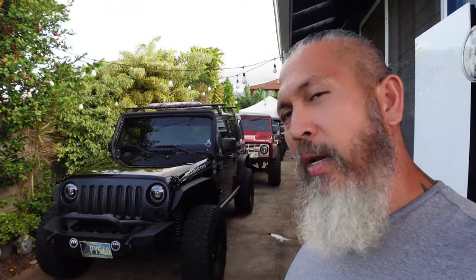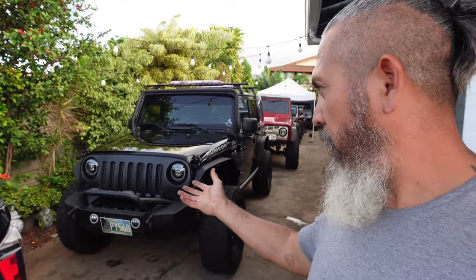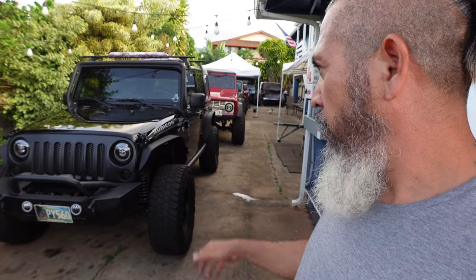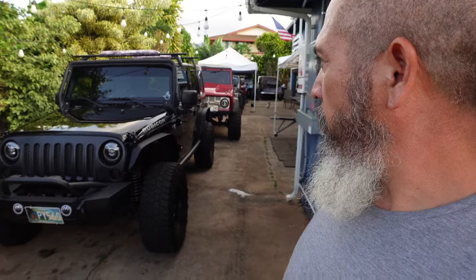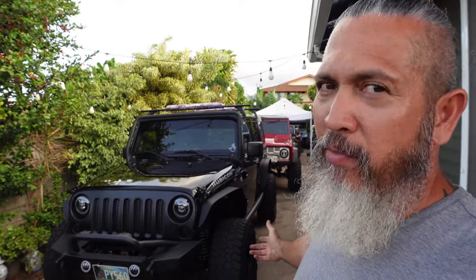Real quick before I let you go — I don't know if you remember this, but this is a 2009 Rubicon project. I've got it all up and running now. Lots of new upgrades: LED lights, front and rear bumper — I'm waiting for the winch to come. I fixed the disconnect on this thing and also semi-rebuilt the motor. It's a 3.8 with a 42RLE. It already has Dana 44 front, Dana 44 rear, and it's riding on 35s for now.